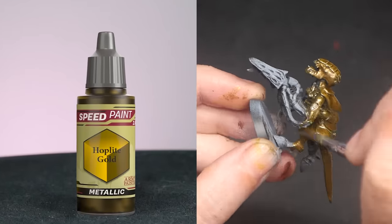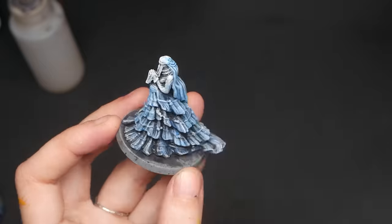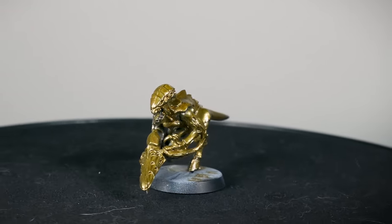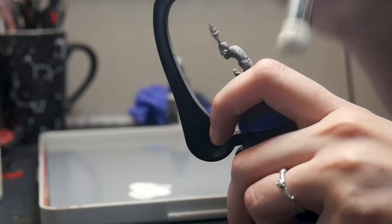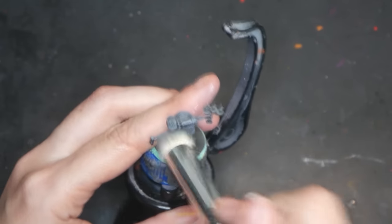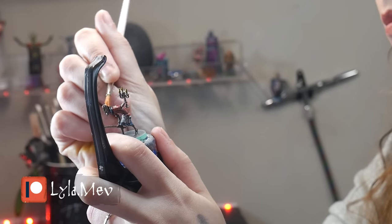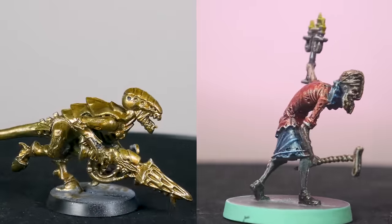Now you might be saying: these paints do exist — Army Painter came out with metallic speed paints when they released Army Painter Speed Paints 2.0. But did they? One of the biggest selling points of contrast paints and speed paints is that they sink into the recesses, thereupon darkening them to look like shadows. Army Painter's metallic speed paints don't. Second, contrast and speed paints have held their popularity because of a technique called Slaptrap, or in general, underpainting — where you paint your highlights and shadows with black and white beforehand and then apply your pure color using these translucent colors. This is something that Army Painter Metallics also don't do.